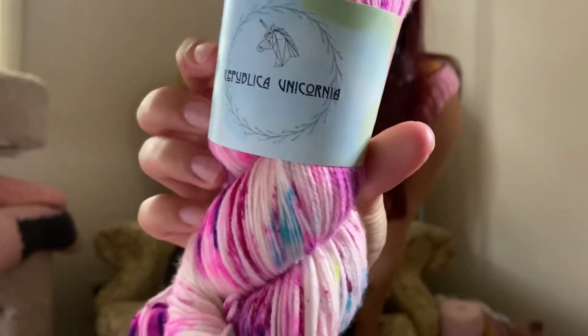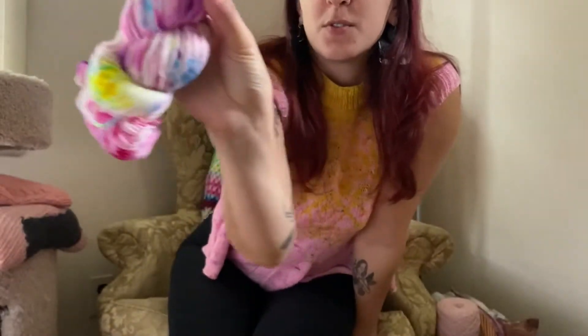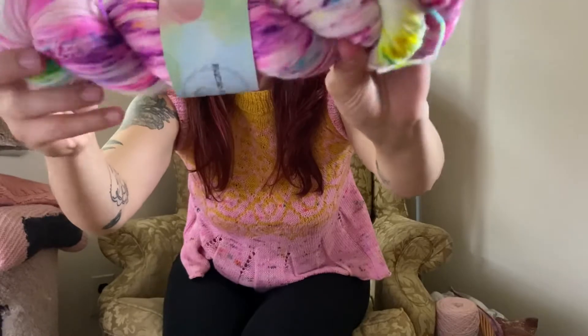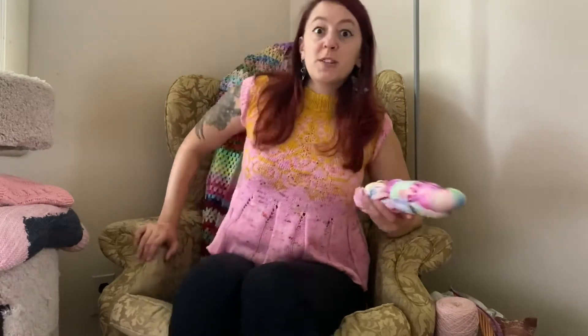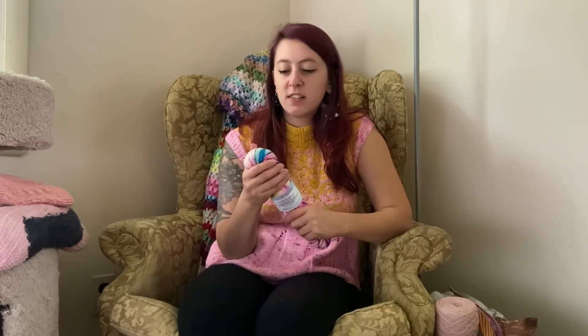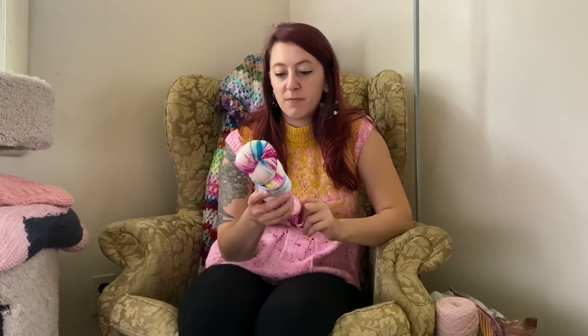I got some Targi yarn — this is Unicorn Smoothie on her Targi sock base. Look at it, it's so pretty. I've never used Targi before, but I'm really excited. It feels different than Merino — Merino's very soft, but this feels sturdy. I'm going to use this to make a Cozy Classic Light by Jessie Mae Designs — I think it's going to be a really fun, cute cropped sweater. Or I guess, top.